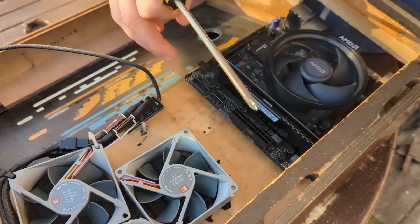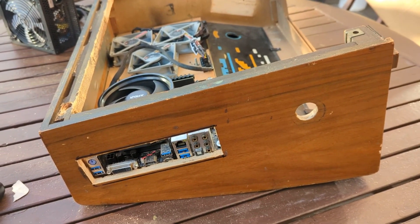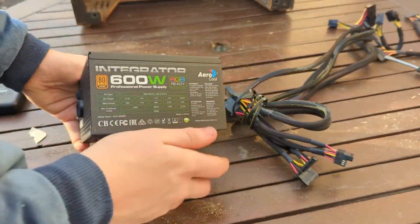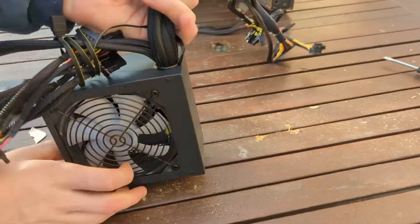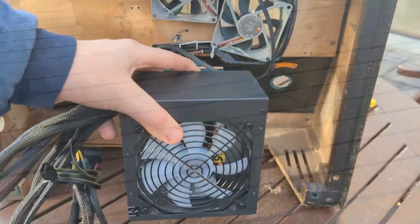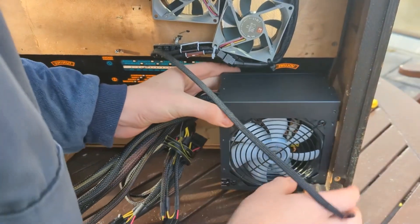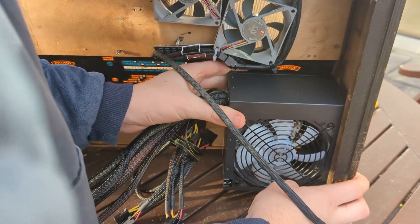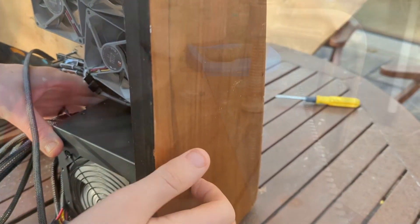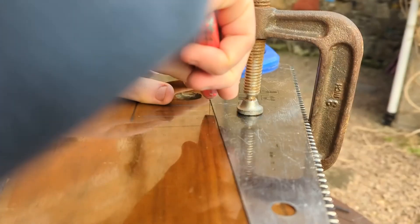Popping the motherboard in, it sits okay on the standoffs, but I had to take a couple out and just put a regular screw to support it. It's held up by the SPDIF audio jack, but I don't think that'll be a big deal. For the power supply, I've got an Aerocool Integrator 600W 80 Plus Bronze. It's not the best, but it's nice and small for an ATX unit, has all the leads and wattage I need, and it was also free because I had it lying around — so that helps.